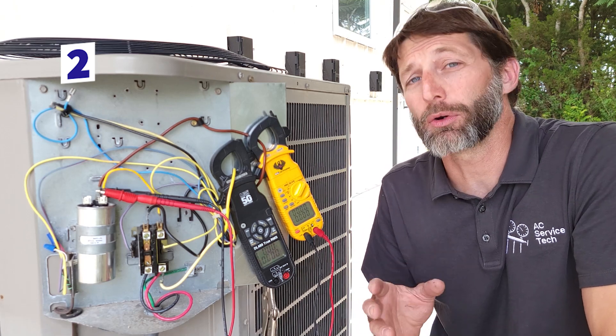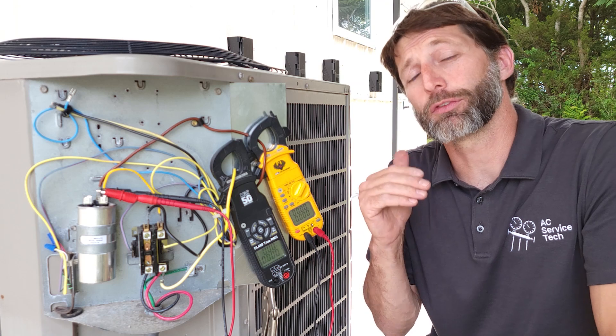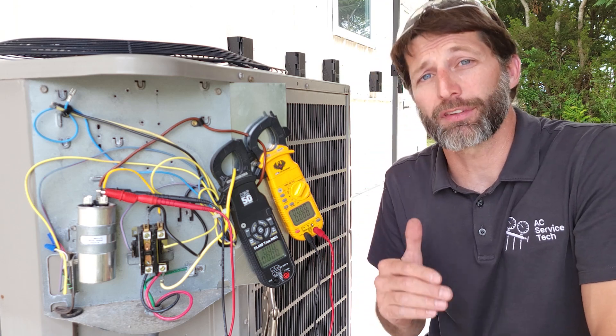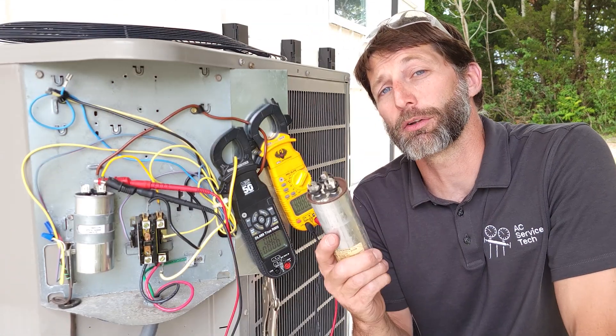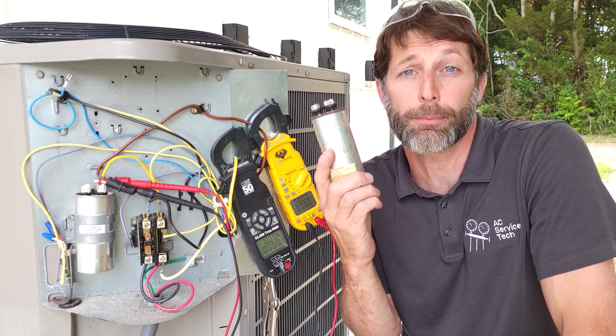Another takeaway is that the outdoor fan motor will not pull the correct amount of airflow across the coil if you install the incorrect size capacitor. The same applies to the compressor — it won't have the same pumping capacity as it should with the correct capacitor installed. This video demonstrates how the capacitor controls current to the start winding of a PSC motor.